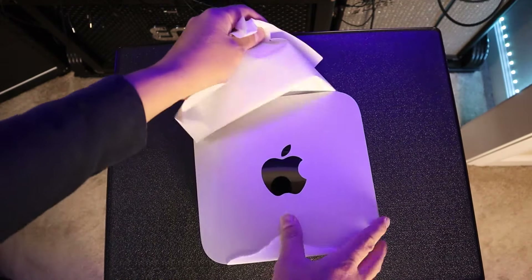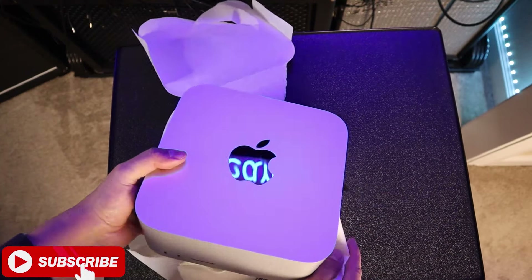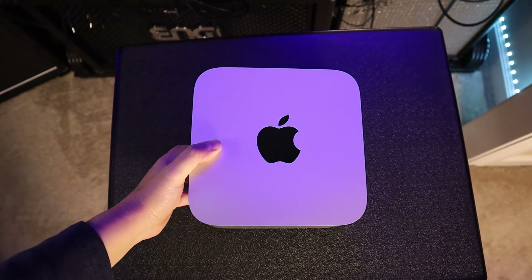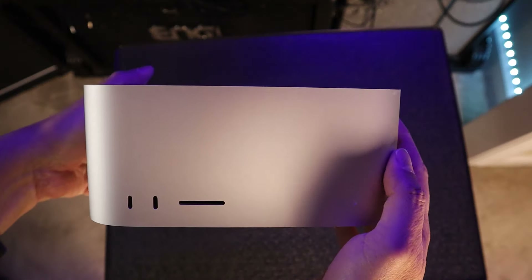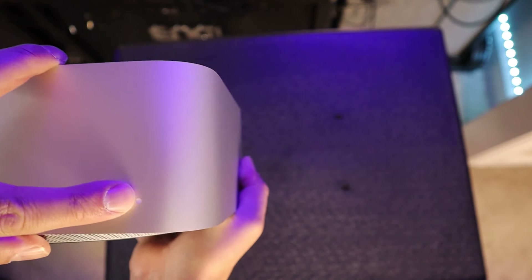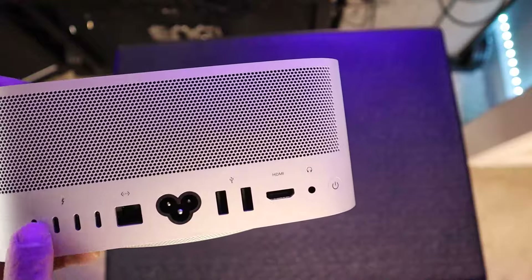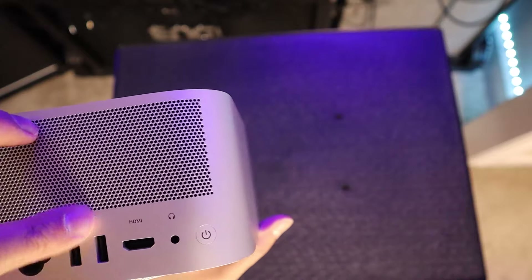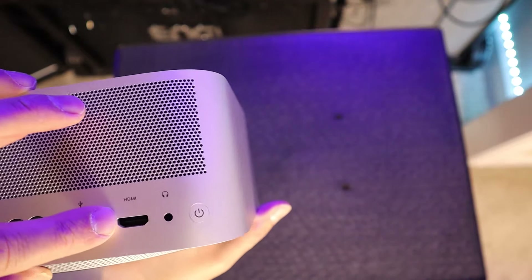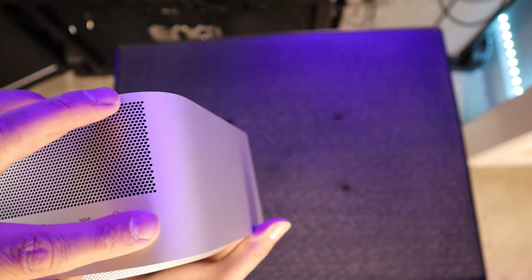And here it is, ladies and gentlemen — the Apple Mac Studio. Beautiful. Let me pick it up with both hands. You can see at the top it has the Apple logo. In the front, you can see the two USB-C ports and one SDXC card slot, and of course the power indicator light. On the back, you can see on the left the four Thunderbolt ports, then one 10 GB Ethernet port, the power connection, two USB-A ports, one HDMI port, one 3.5mm headphone jack, and next to it the on/off button.